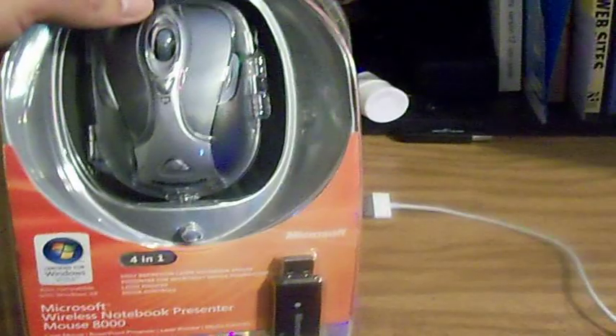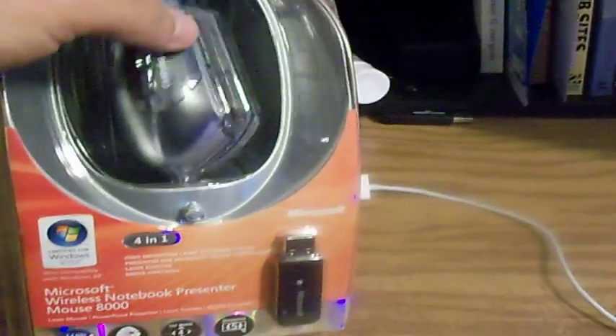I don't normally do this, but I just got the new — well, new to me anyway — Microsoft Wireless Notebook Presenter Mouse 8000. This is a Bluetooth mouse, and I was really amazed at the packaging. I haven't even opened it yet, but I wanted to show off the packaging before I opened it, because how often does a person get that chance? Check this out — in the packaging, the mouse spins. Is that cool or what?